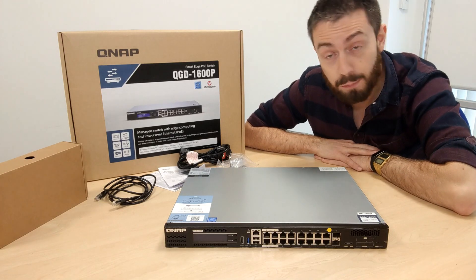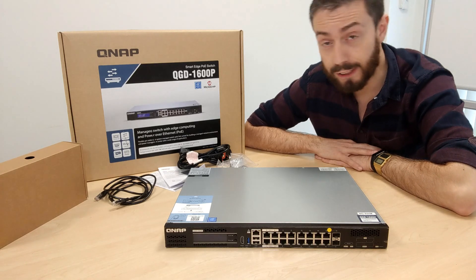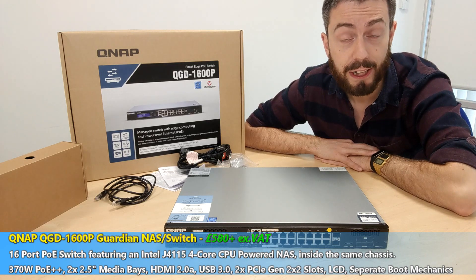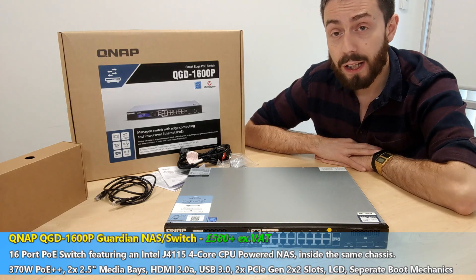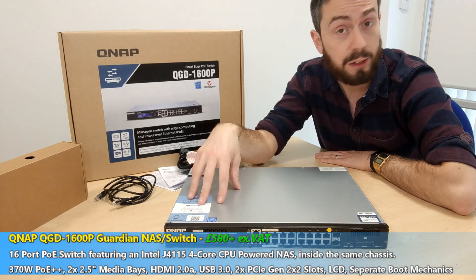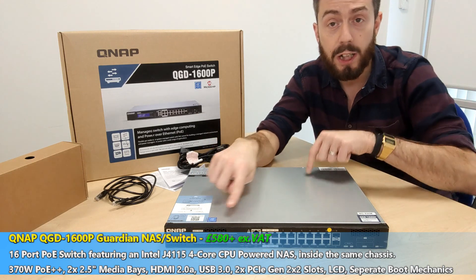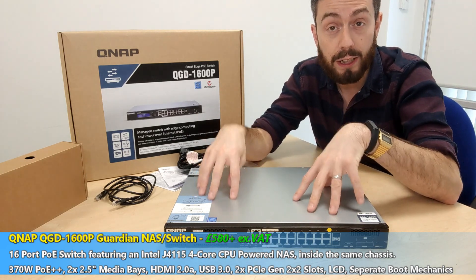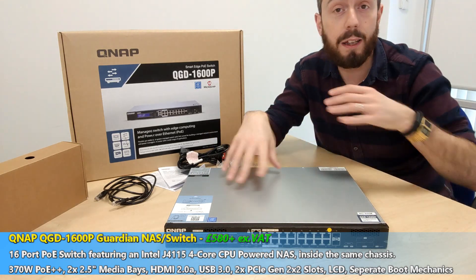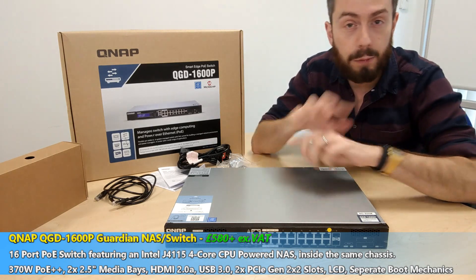Hello and welcome to this rather intimate review of the QNAP Guardian NAS switch. One of the big pulls about this device is the fact that even though it features a PoE switch inside as well as the NAS components — CPU, memory, PCIe ports and more — this device is still technically two separate devices that manage to run independently, with their own shutdown and the ability to have one turned off and the other functioning perfectly, while still letting them communicate.